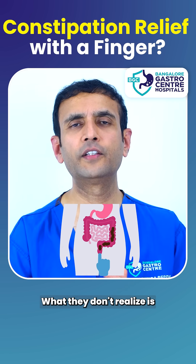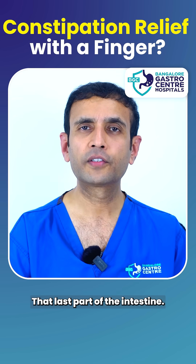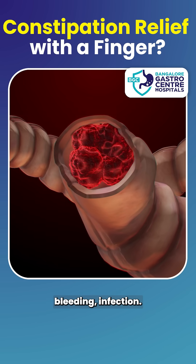What they don't realize is it can cause damage to the rectum, that last part of the intestine. It can cause ulcers, tears, damage in the rectum, bleeding, and infection.